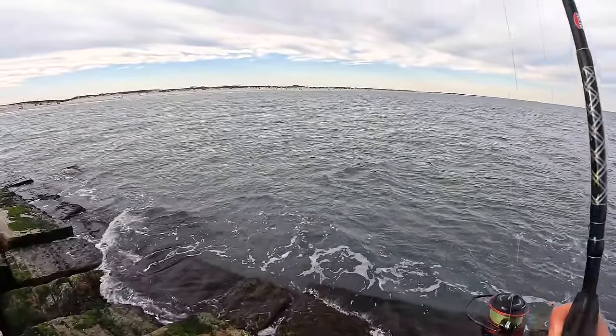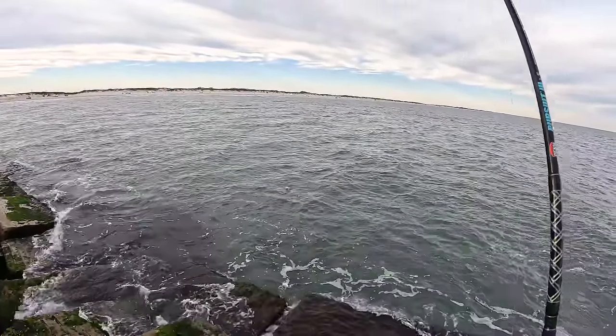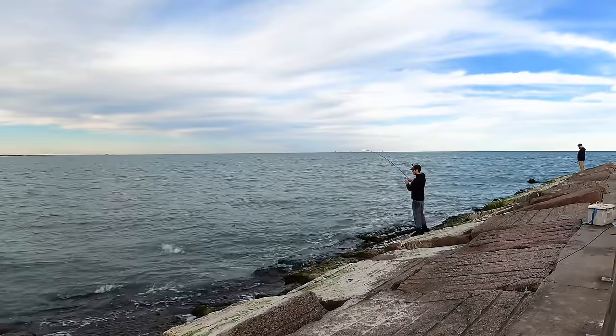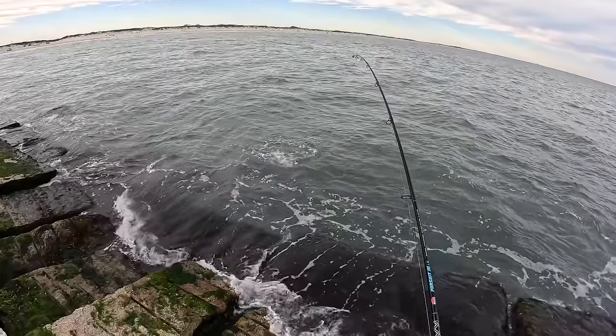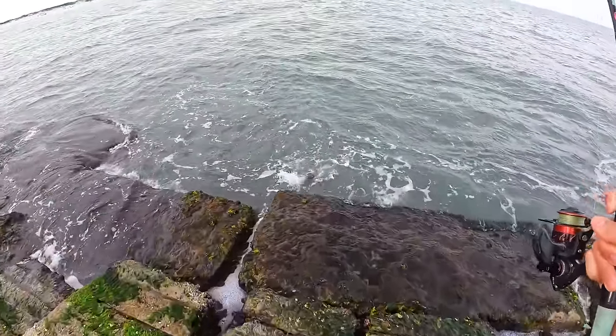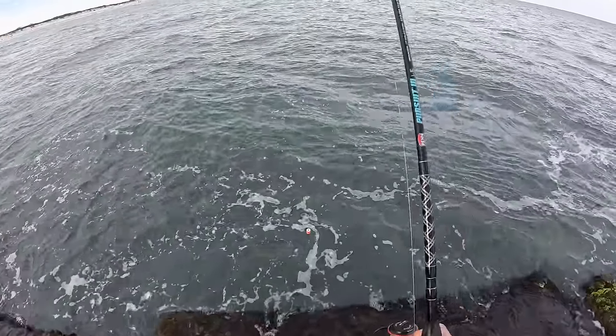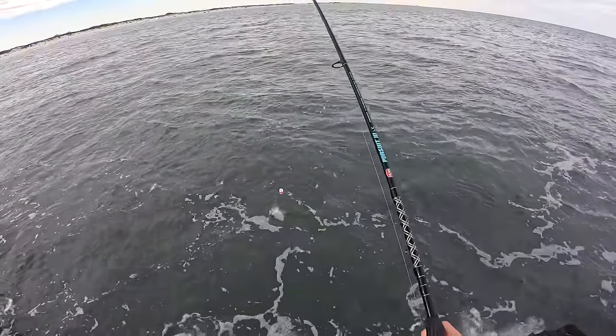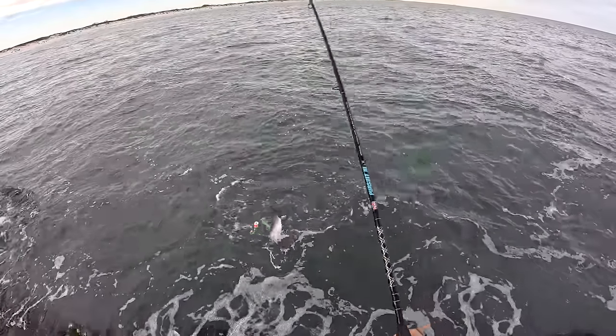There he is — that might be a nicer one, dude. That might be the guy we lost. That's a nicer one for sure — darker color too. You don't want this guy running on the rocks. It's not a giant, but it's the biggest one so far probably. That's a decent fish. There are so many specks. That's a nice one — yeah, that's a handful right there. Quick measurement on this guy: 21 inches.